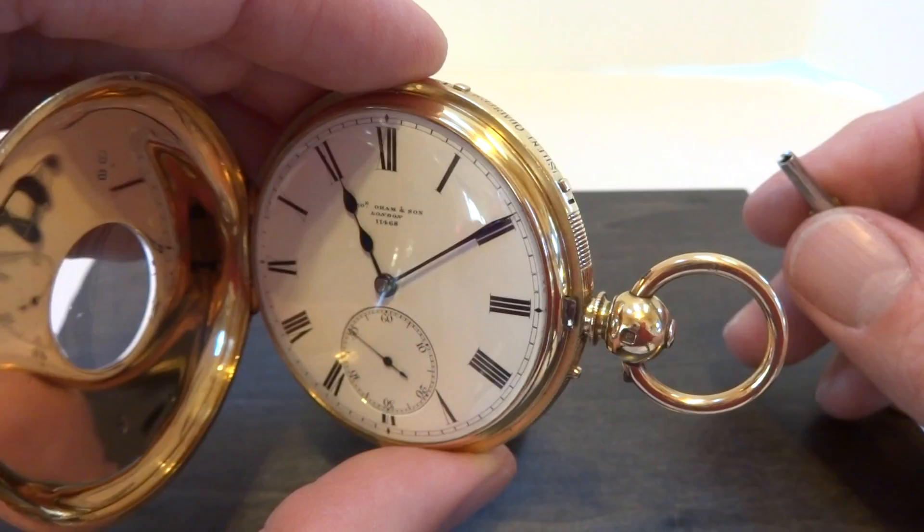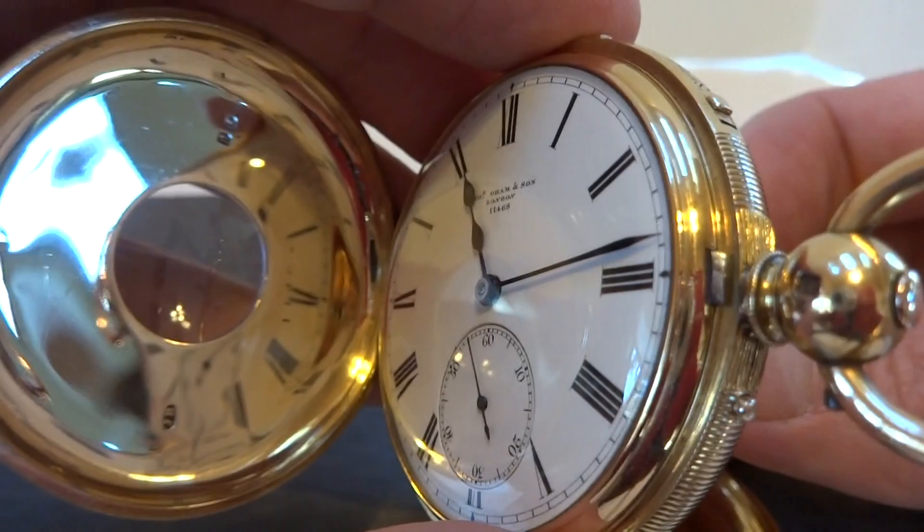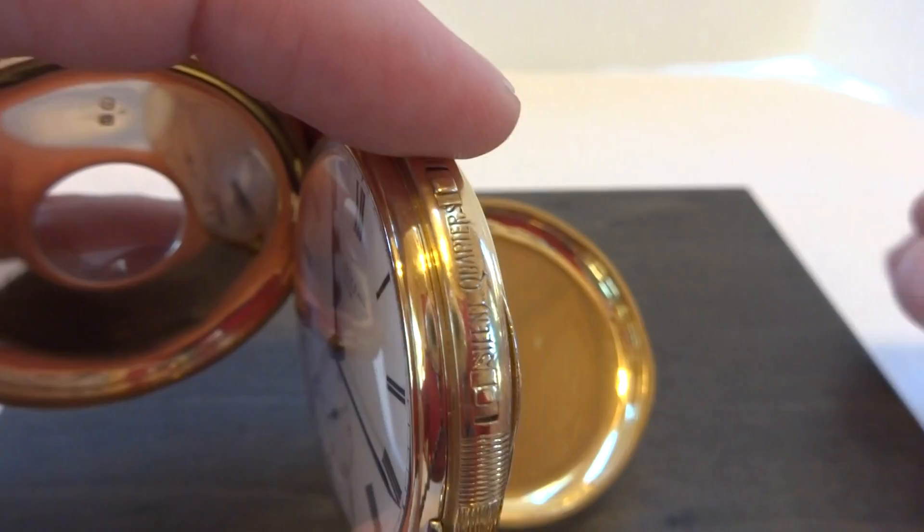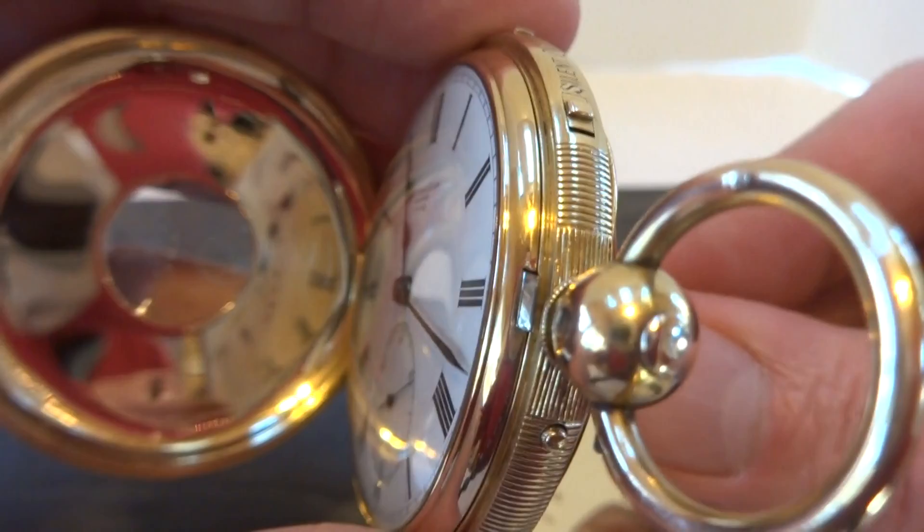I have it set on the petite Sonneray function first, which means it'll just strike the quarters on the quarter and then the hour on the hour. Oh no, I have it in the silent mode, so we'll demonstrate the silent mode first. You can see there's also a switch that allows silent or non-silent. So we just demonstrated that that works.